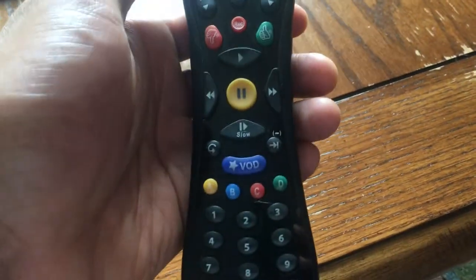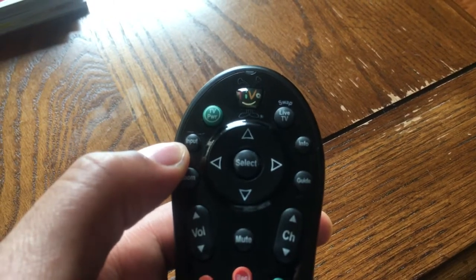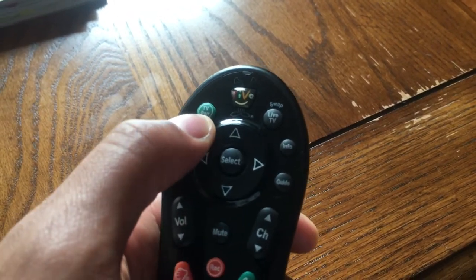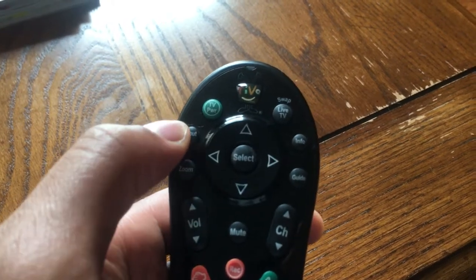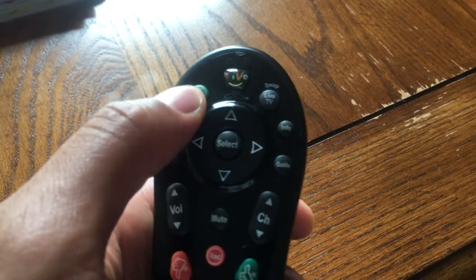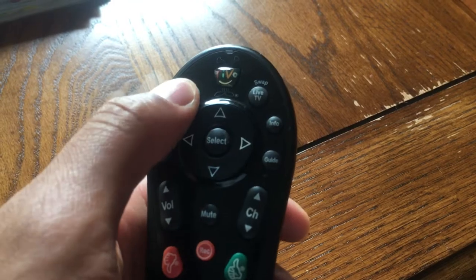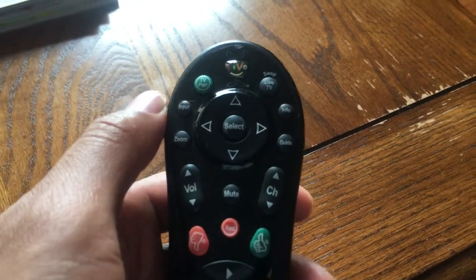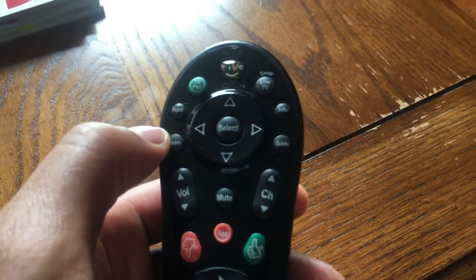First thing you're going to want to do is locate the power button. The power button is usually in the upper corner or the top of the remote. You see right here that green button that says TV PWR — that is the power button. You press that and it turns on and turns off the television. So that's the major component you want.